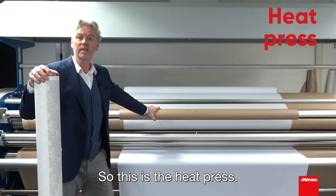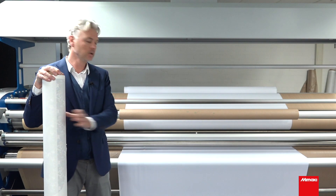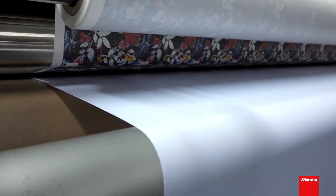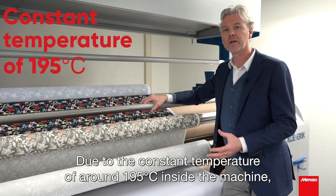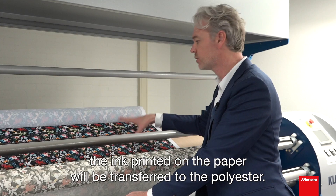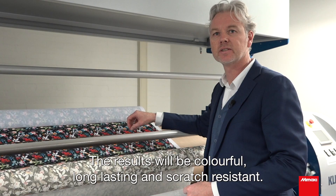So this is the heat press. The process of sublimation is to transfer the transfer paper onto a polyester or polyester blend. Due to the constant temperature of around 195 degrees inside the machine, the ink printed on the paper will be transferred to the polyester. The results will be colourful, long lasting, and scratch resistant.